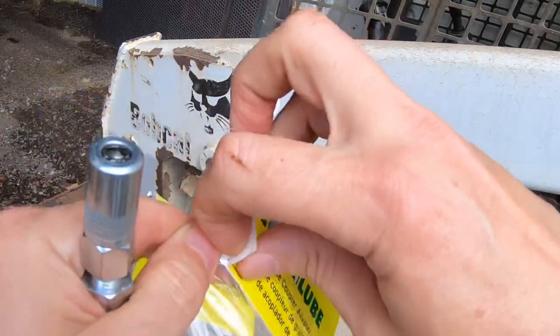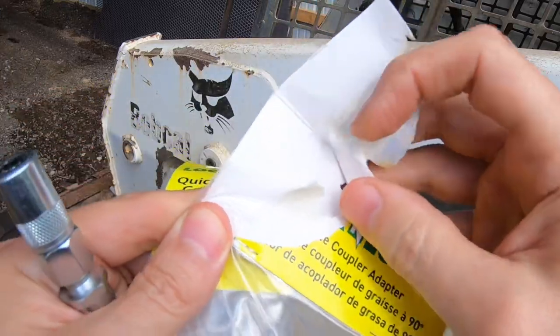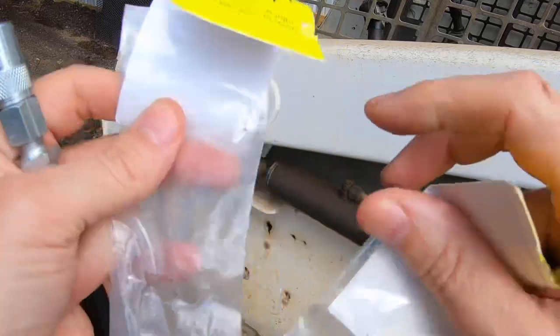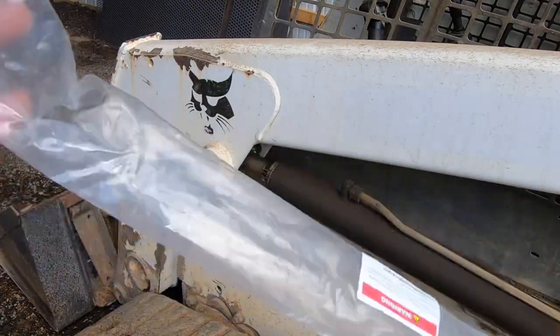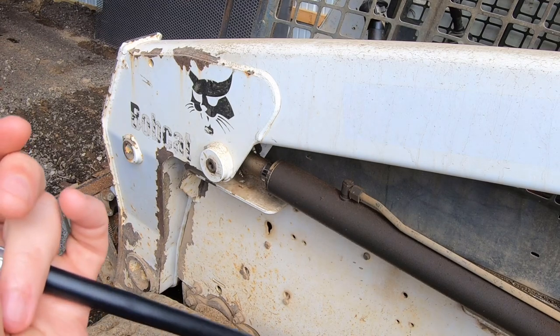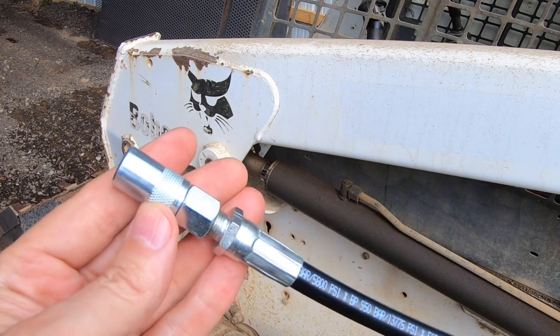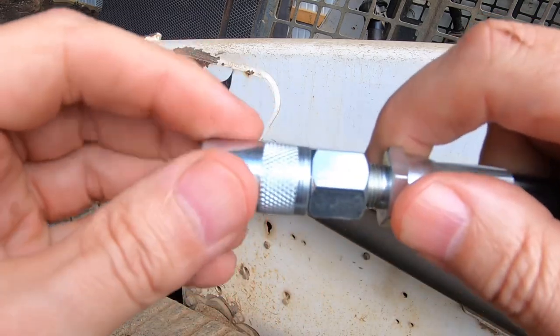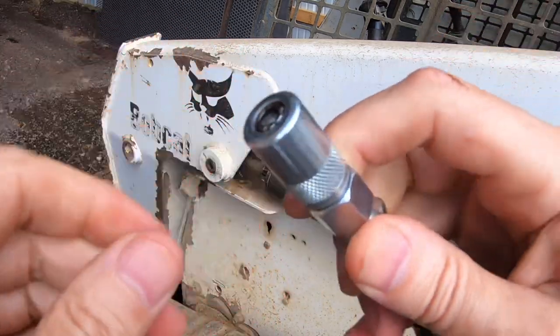With both of these Lock and Lube adapters, there are no instructions that come with them. I'll check the packaging — sometimes they write them on the inside of these little things — but there is nothing, no instructions. I don't know if it's because they assume it's so simple that everybody knows it, or if they're expecting you to go online to find it.